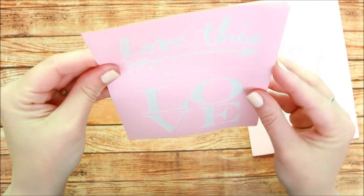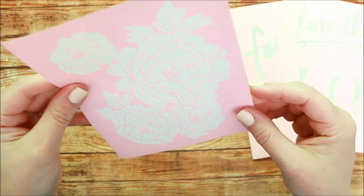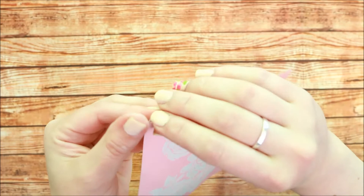I love this one that just says 'love,' and then this beautiful floral, which matches the small art screen that I love as well that I showed earlier in the floral pattern.